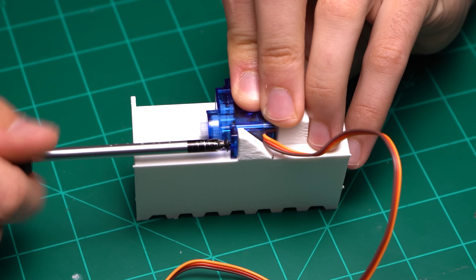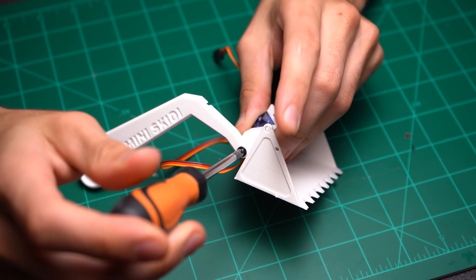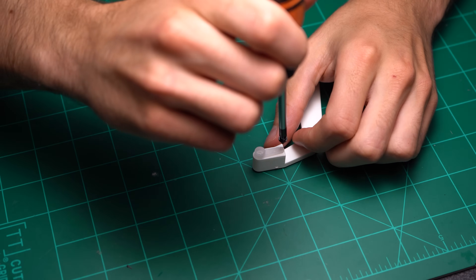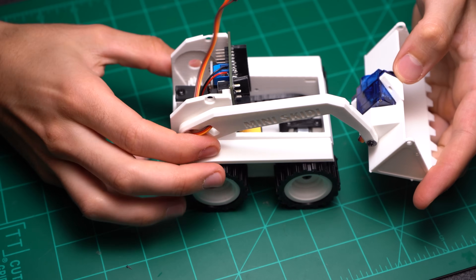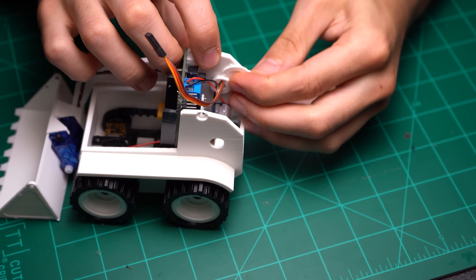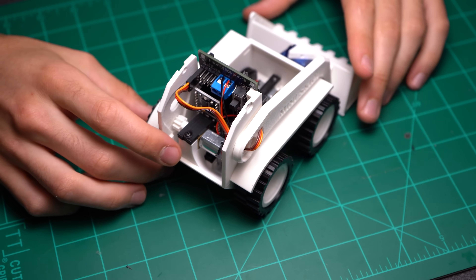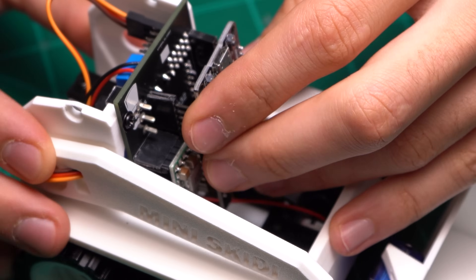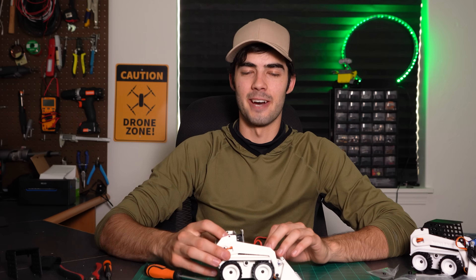Secure an SG90 servo to the bucket using two small 2x6 millimeter screws. Then using a 2x12 millimeter screw, secure the right arm to the bucket. Make sure that it's just snug enough where it doesn't have any free play from side to side but can move up and down freely. Secure a servo horn to the left arm using a 2x6 millimeter screw. Route the bucket tilt wire in the right arm through the right arm hole in the main housing, then secure in place with a large C-clip. Route the servo connector to pin set 23, making sure the brown wire goes to the bottom pin, which is our ground. Populate the 5-volt buck converter and ESP32 development board, connect your battery, and flip it on.